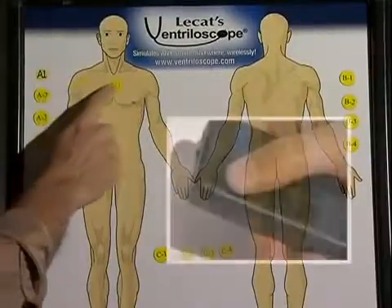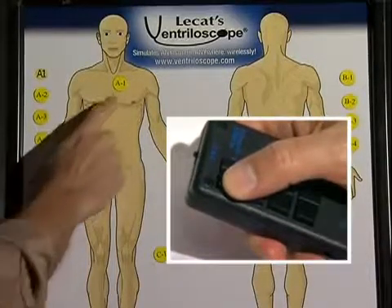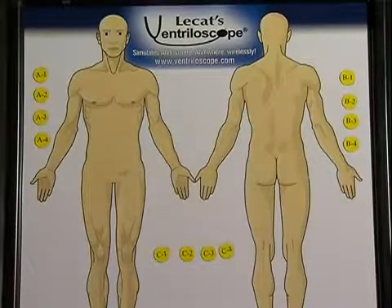The precept by numbers board can help the standardized patient understand the correlation between the stethoscope placement on the patient and which button to press to make the desired sound.